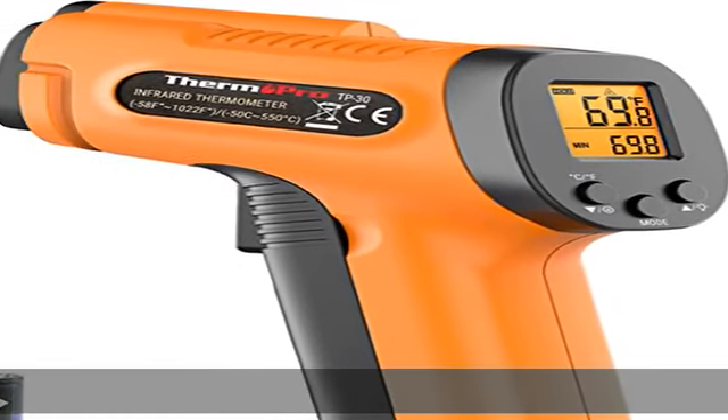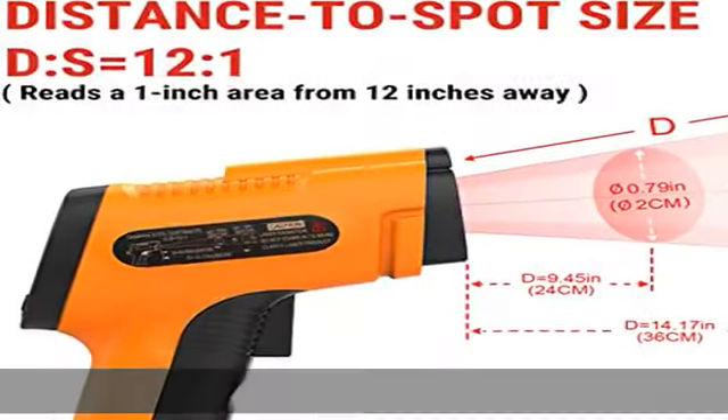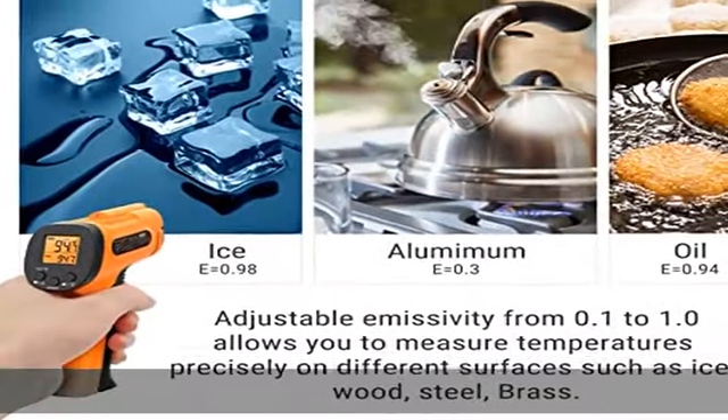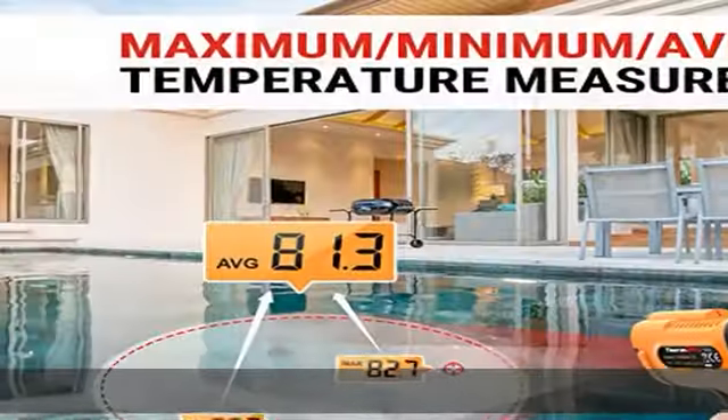About this item: highly accurate and adjusts to any surface. Designed with the latest thermopile sensor technology, this infrared laser thermometer gun is accurate to plus or minus 1.5 percent.